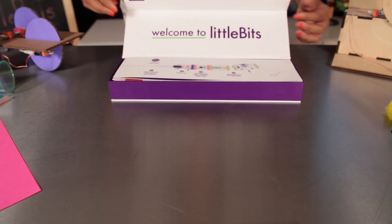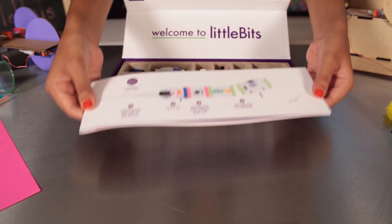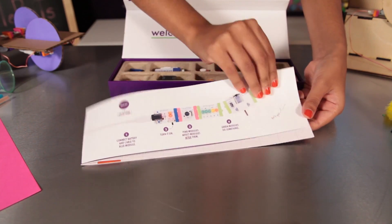When you open the box, you'll first find this booklet. It tells you all about the bits, modules, projects, and other resources.